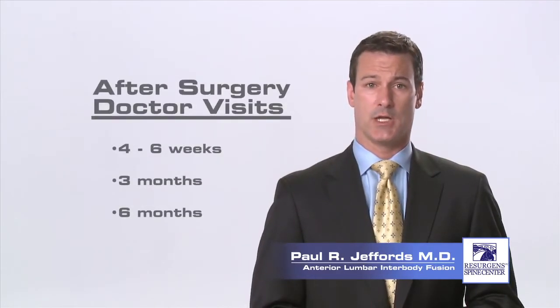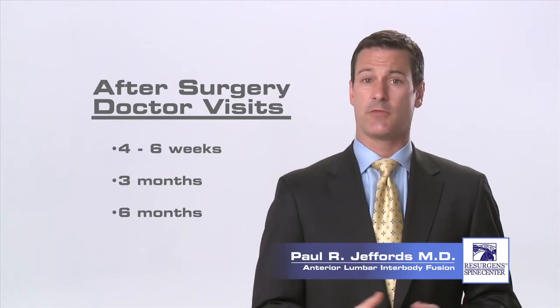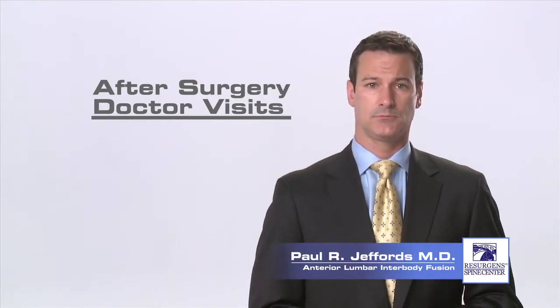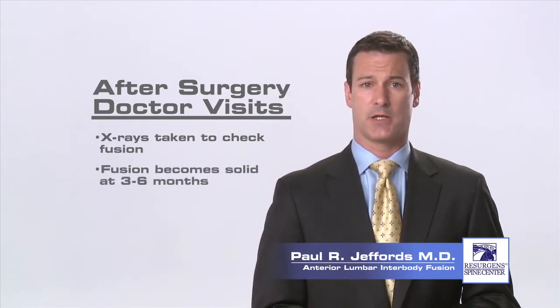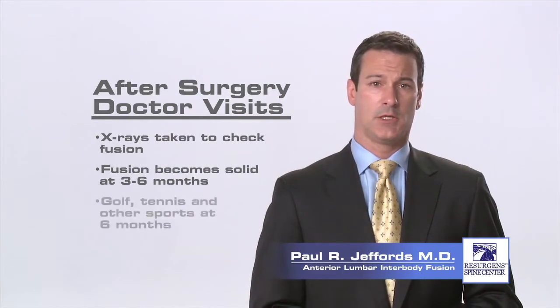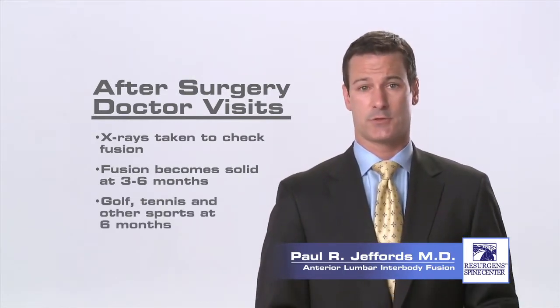Typically, your surgeon will see you again to check on your recovery process six weeks after the surgery and then again at three and six months. When you return for your post-operative visits, an x-ray will be taken to check on your fusion. Complete fusion is usually seen to be solid at three to six months. You may resume sporting activities such as golf or tennis six months after your surgery, provided that the fusion is solid.